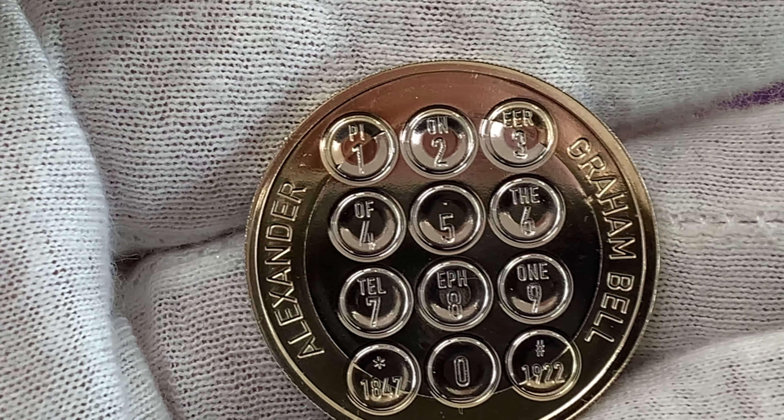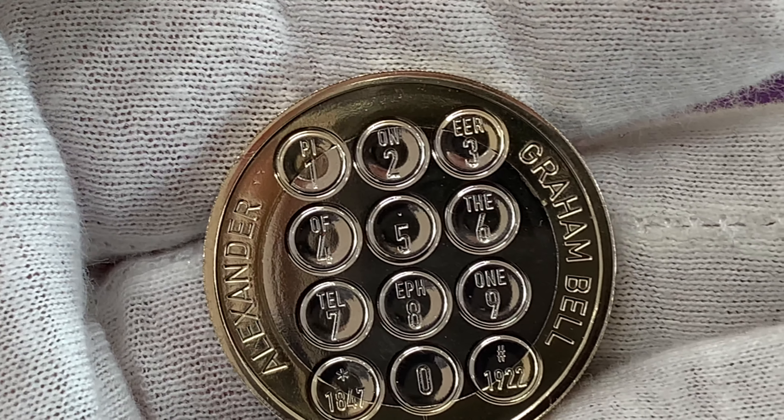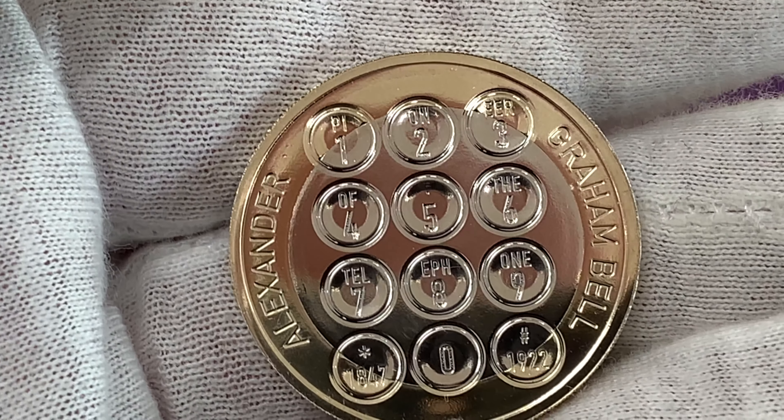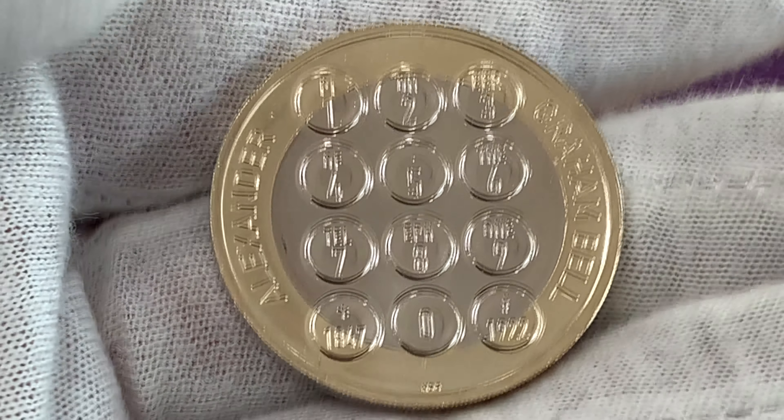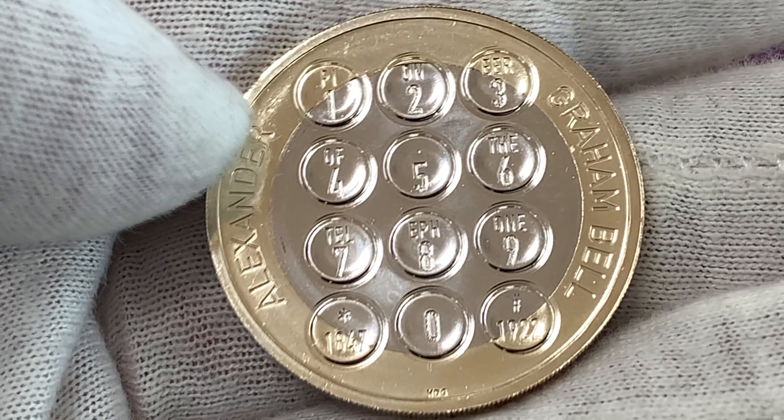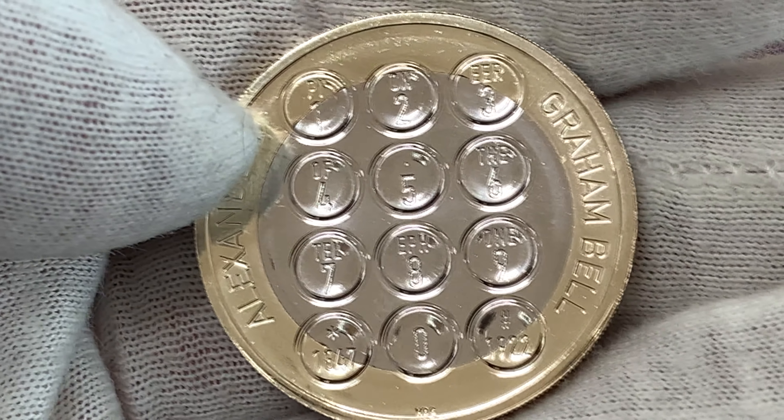The other celebrates the work of Alexander Graham Bell, who was the first to patent the telephone. Henry Gray's design shows the numbers as they would appear on a telephone, with the buttons inscribed 'Pioneer of the Telephone' and two buttons showing Bell's year of birth and year of death.